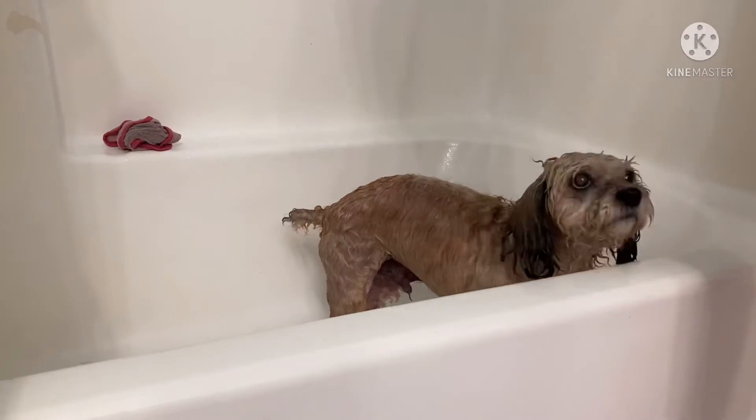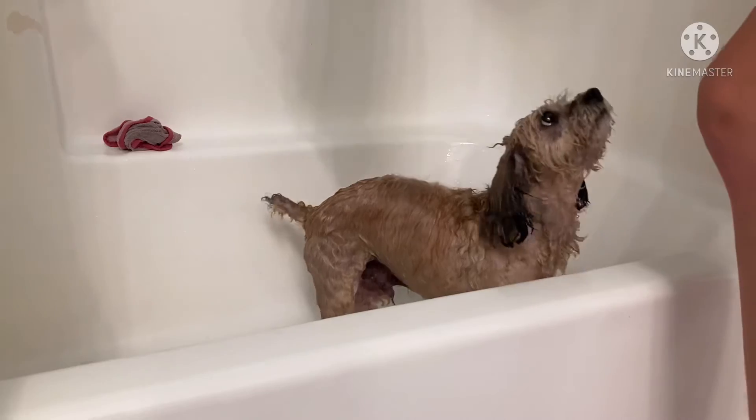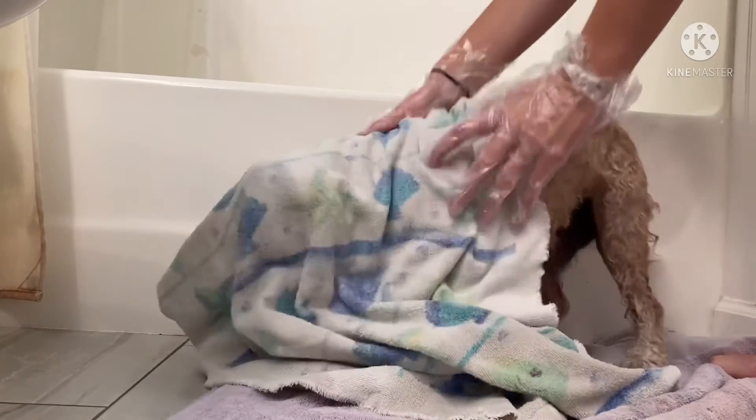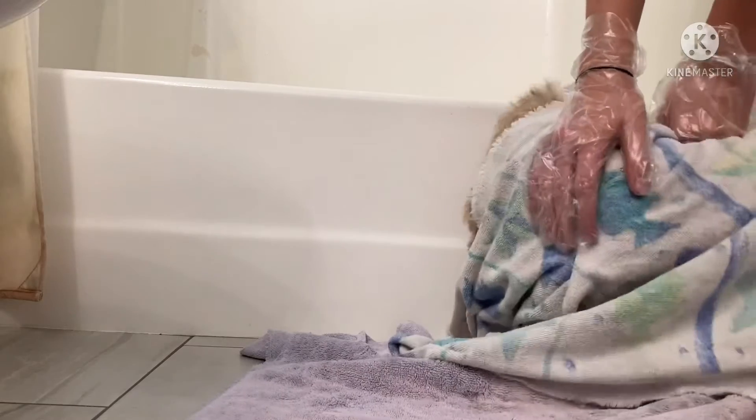This is Gus's favorite part — we got him a cute little fish towel. He always tries to run away when I get him out and I'm trying to dry him off before we blow dry his hair, so I just have to keep putting him back. He's so funny, he always rubs his head to get the wetness out of his face.